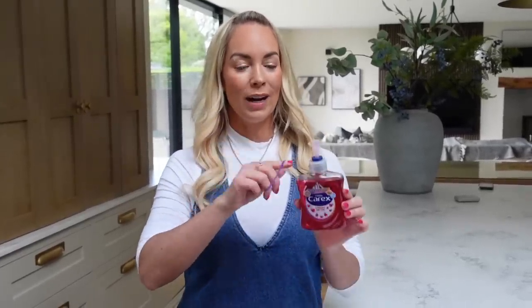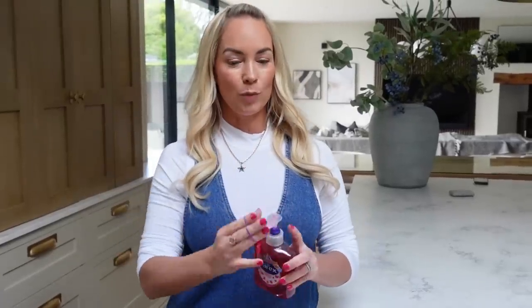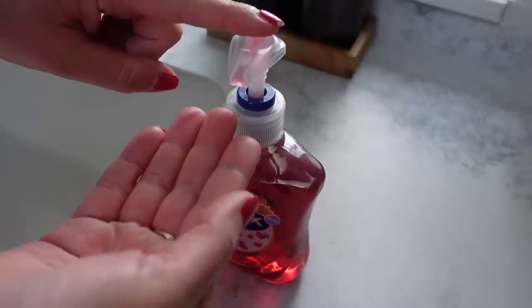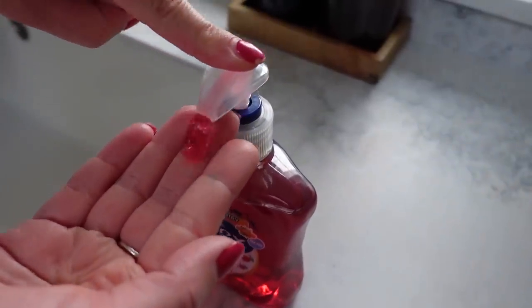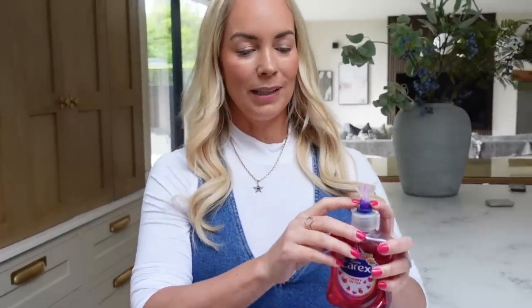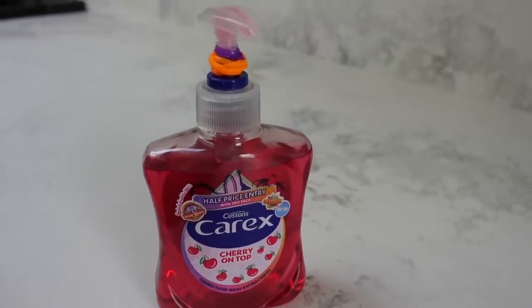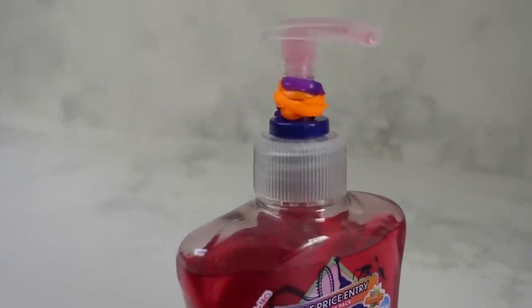A mum hack that I absolutely love is to wrap an elastic band around the pump part of your soap dispenser to control how much product your children are using. I know that sounds weird, but since COVID and lockdown my kids wash their hands more than ever. I've noticed my son does like multiple pumps sometimes, so he's getting loads and loads of product. What you can do is wrap an elastic band — sometimes I need two — and then it just limits how much soap they're actually getting out. Obviously you want them to wash their hands, but their hands are tiny and so much comes out of these ones. So that's a really good hack.